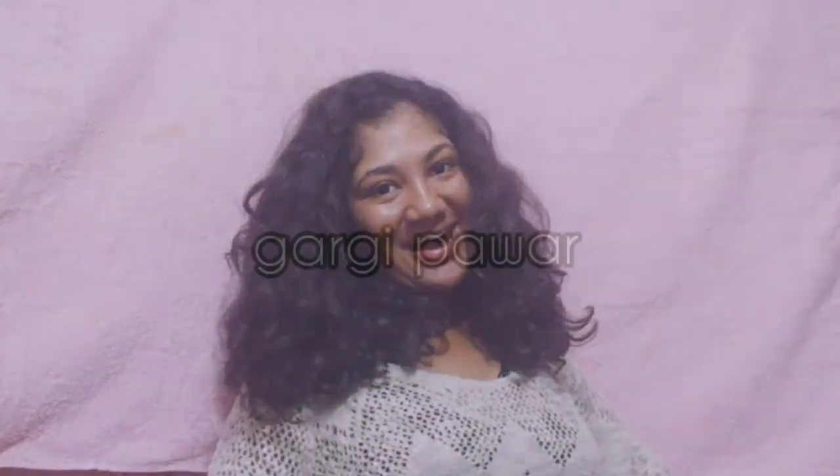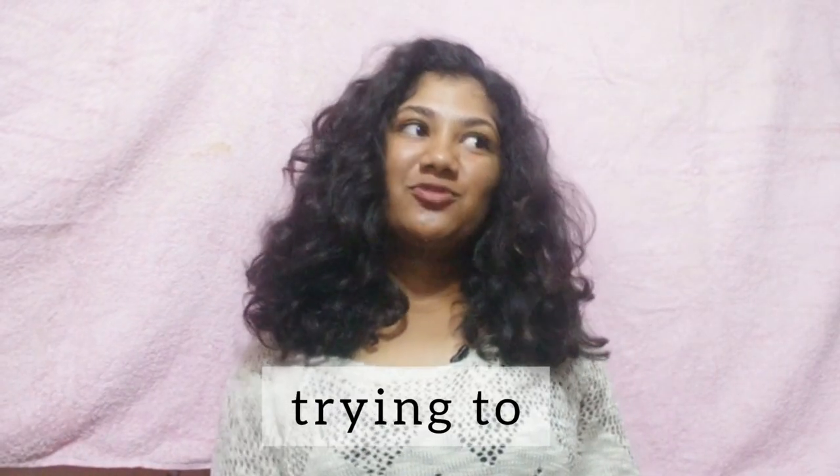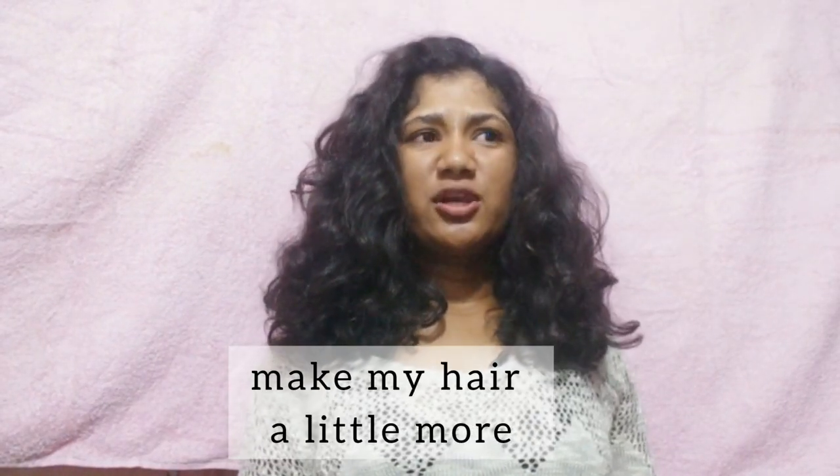Hi guys and welcome back! For today's video I'm trying to make my hair a little more Pinterest-y — basically I'm going to try a few Pinterest hairstyles on my hair. First off, this is a terrible idea; I'm really bad at hairstyles. My whole repertoire is a little hairstyle and then a ponytail, so me trying this is kind of weird.